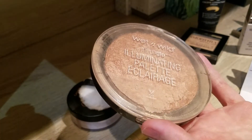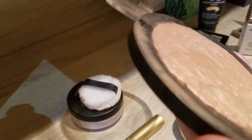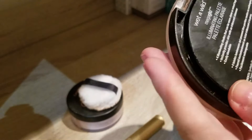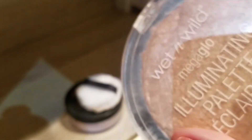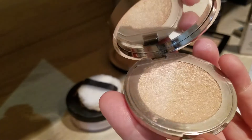I also used my large highlighter pan a few times, though you can't really see much progress. This was a massive highlighter I repressed last year from loads of different highlighters, and I used it on my legs on the last few sunny days. The dome is definitely getting smaller, but it will take a while to hit pan — this pan holds 11.5 grams and I was even over that when I repressed it. I estimate there's at least 20 grams in there, so it'll take a long time, but I do really like it as a body highlighter.